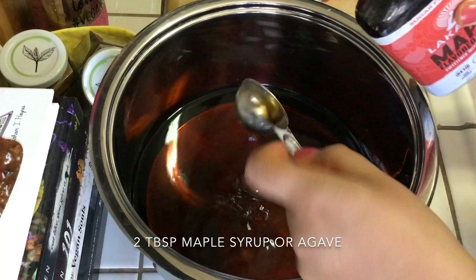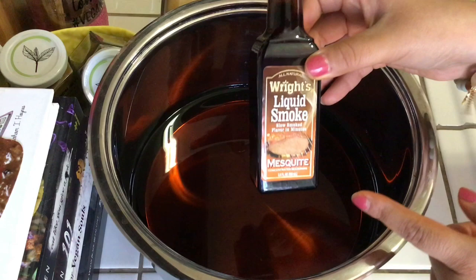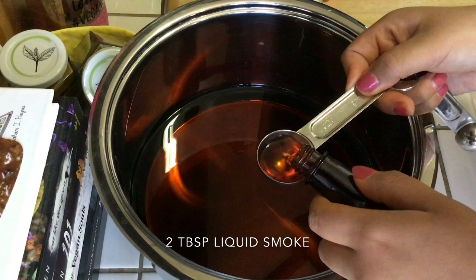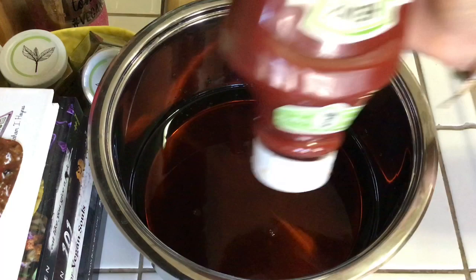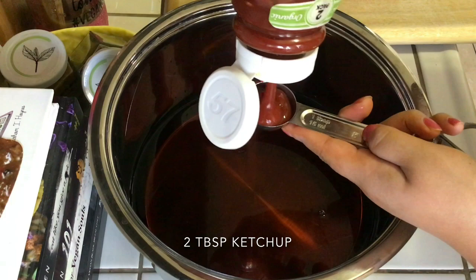Next, two tablespoons of syrup — I'm using maple-flavored syrup but you can use regular maple syrup or agave. Then two tablespoons of mesquite Wright's liquid smoke. It's really easy to find; I got this one at Food for Less for $1.40 and have also bought the same brand at Von's and Walmart. Finally, two tablespoons of organic Heinz tomato ketchup.